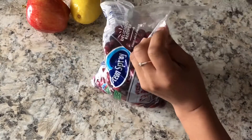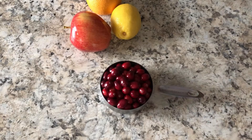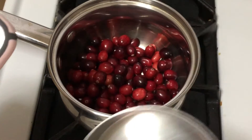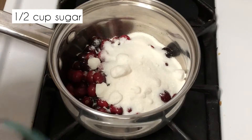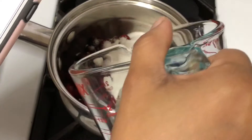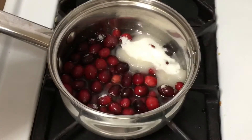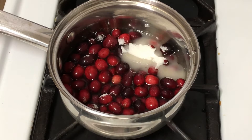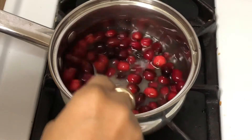I only make a little — I don't use the whole bag — so I'm going in with one cup of fresh cranberries. I'm gonna put that into my pot, then add half a cup of sugar and half a cup of water, and I'm just gonna let that bubble and pop and do its job for about five to seven minutes. Give it a little stir.